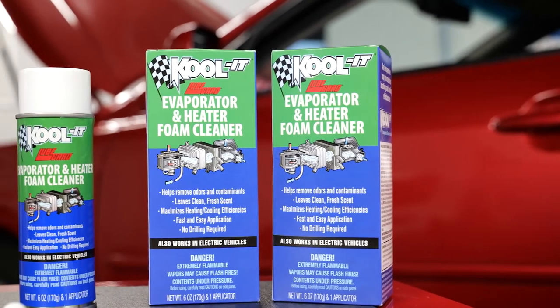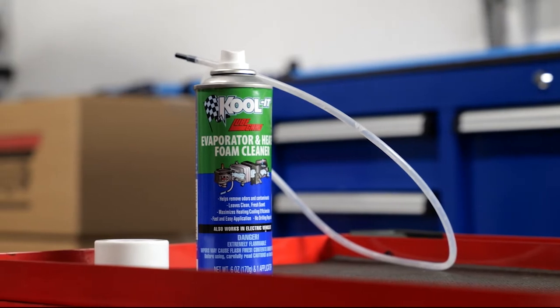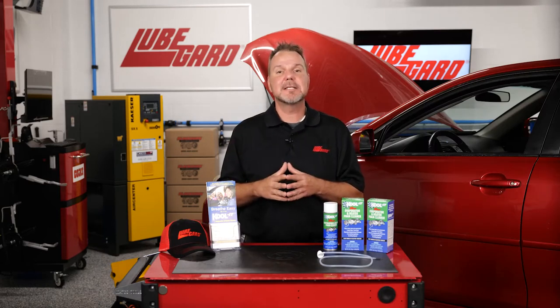LubeGuard's evaporator and heater foam cleaner is odor neutralizing. Cool-It is packaged with a 30-inch long hose with a special tip to help you break through minor clogs and applies the product directly to the HVAC system.